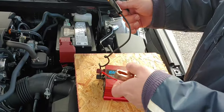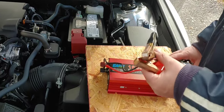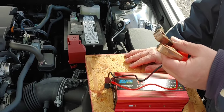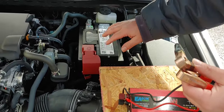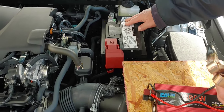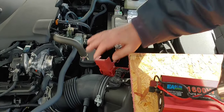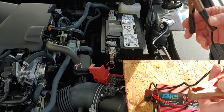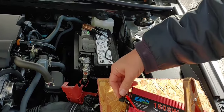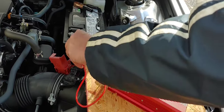This has two simple alligator clips — one positive, one negative. We're going to connect it to our battery. This is just a standard 12 volt car battery. Make sure you don't mix up the positive from the negative — that would go poorly. So this one has a cap for the positive; we're just going to remove that. We take our negative and put it on first, then we take the positive and put it on. Sometimes you'll get a little spark, sometimes you won't.